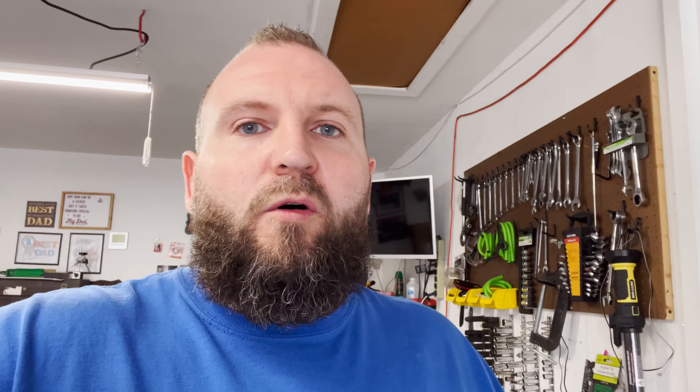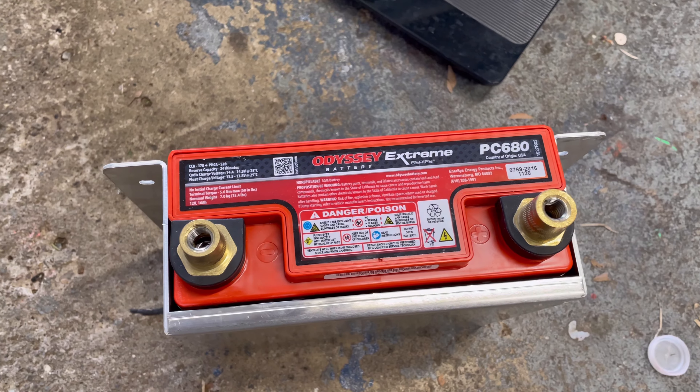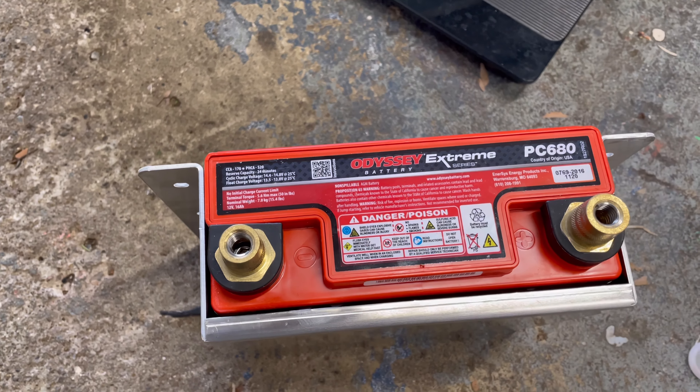What I'm talking about is the car's battery. The stock battery in this vehicle weighed in at a whopping 41.4 pounds. So what can we do to fix that?